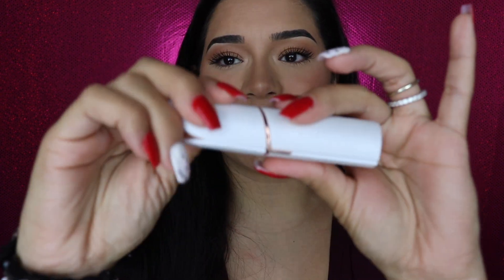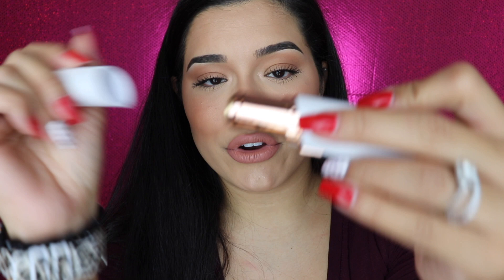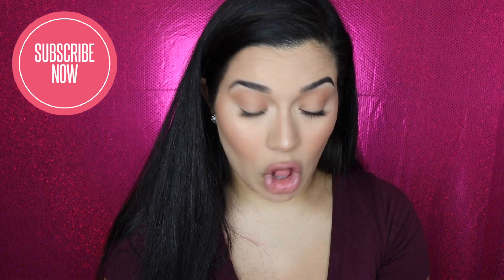Okay guys, today's video is a little different from my channel. We are going to be talking about hair removal in general. I know I talked about this product in my August favorites, and it is a little face razor that you can use all over your face, like very little areas. It is by the brand Flawless.